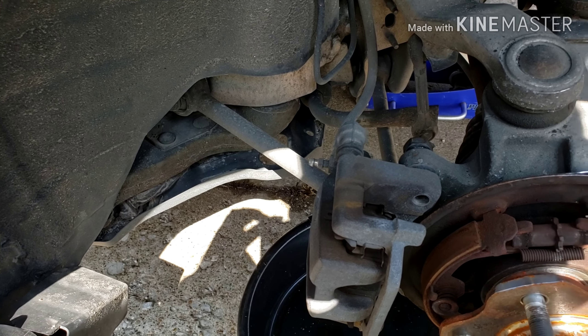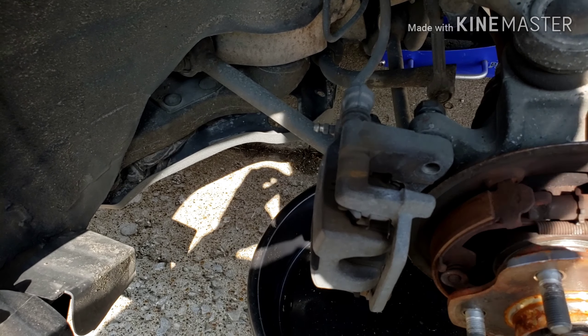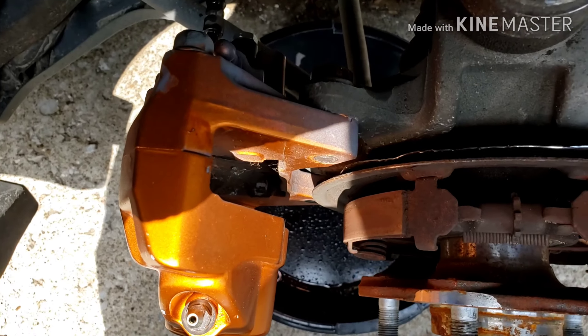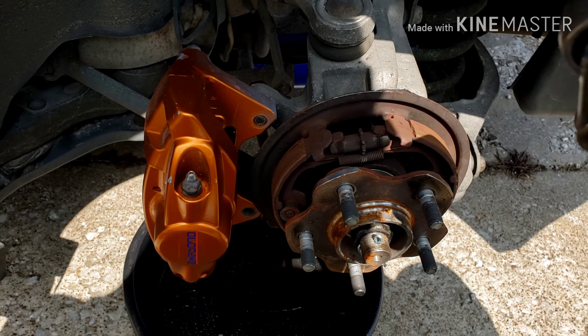That way whenever I'm working on the car next, or whoever's working on the car next, they don't cut a finger off. Now what I'm gonna do is take off the bolt that holds the brake line in — it is a 12 millimeter. You do have to replace the banjo bolt for the Octubanos; you cannot reuse the stock one from the D35.